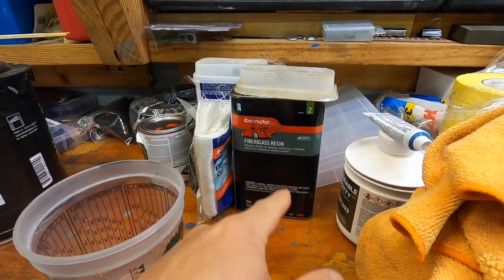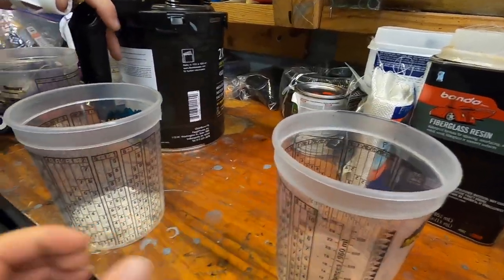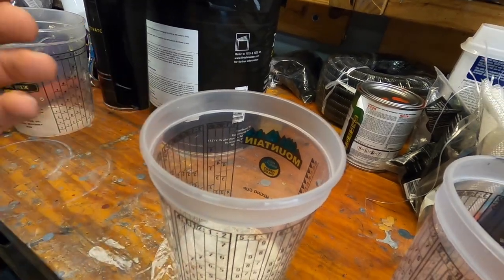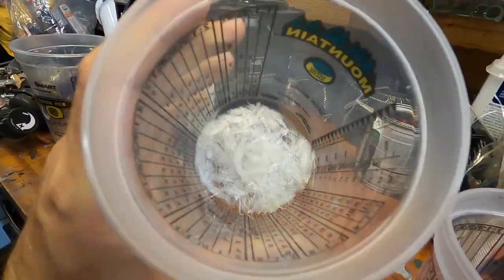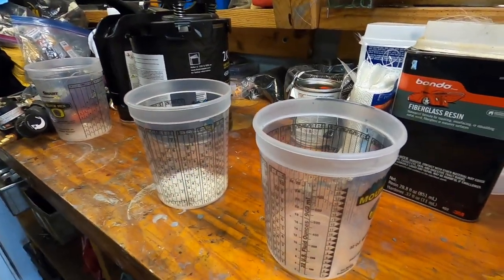So we're going to mix up our fiberglass resin. Before we were using the cloth, but now we're going to mix up some resin and then use these fiber hairs in here — we're going to use a brush and brush it all in so it'll be fully reinforced. It's essentially fiberglass the same way the fender's made out of. So we're going to mix it up and then lay it in.